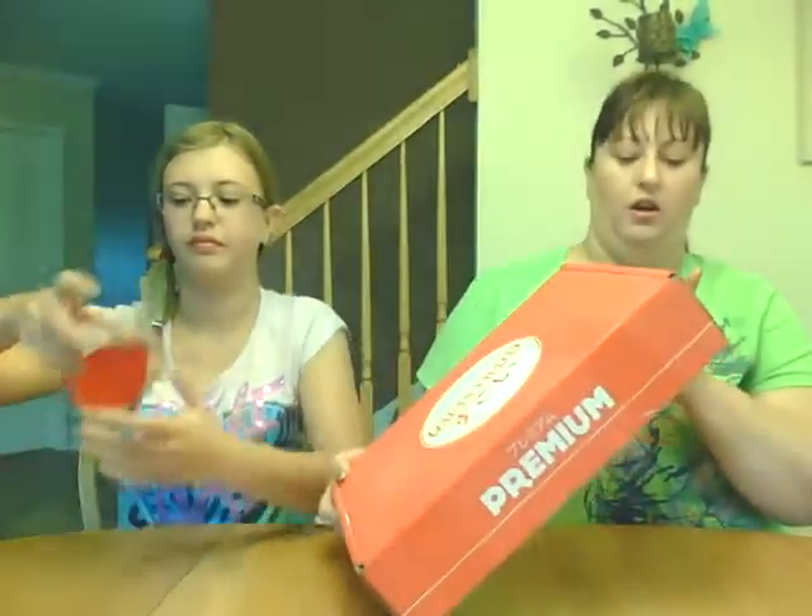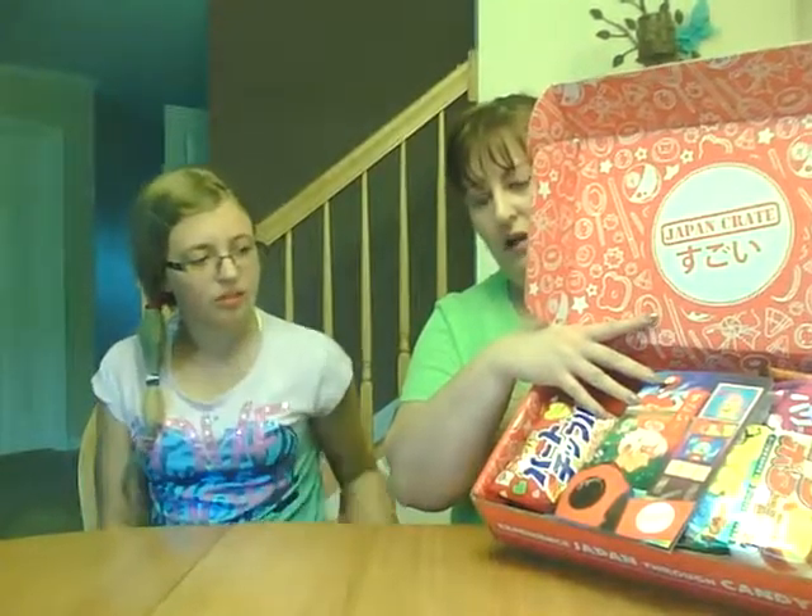Hey! I'm Shirley. I'm Abby. And today we're going to do a review on the Japan Crate premium box. We just got this in. This is the very first one we are trying. They're all Japanese snacks. It took a long time to get here — about one and a half months — because this does come from over there. It's a premium box.